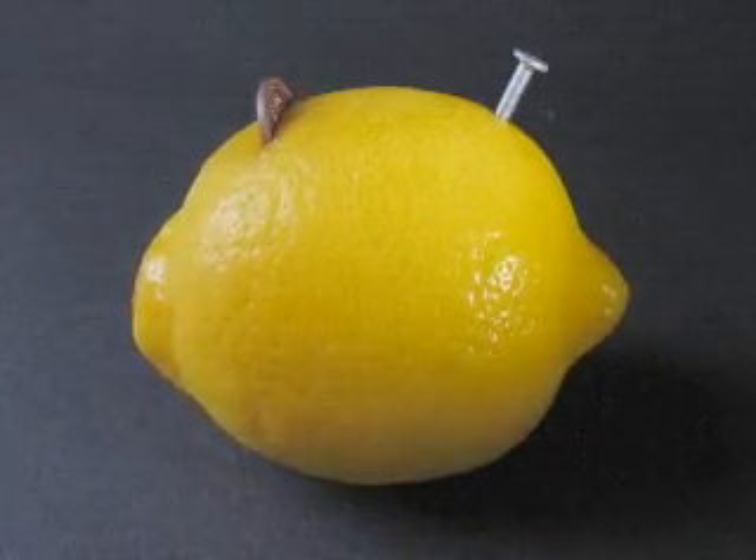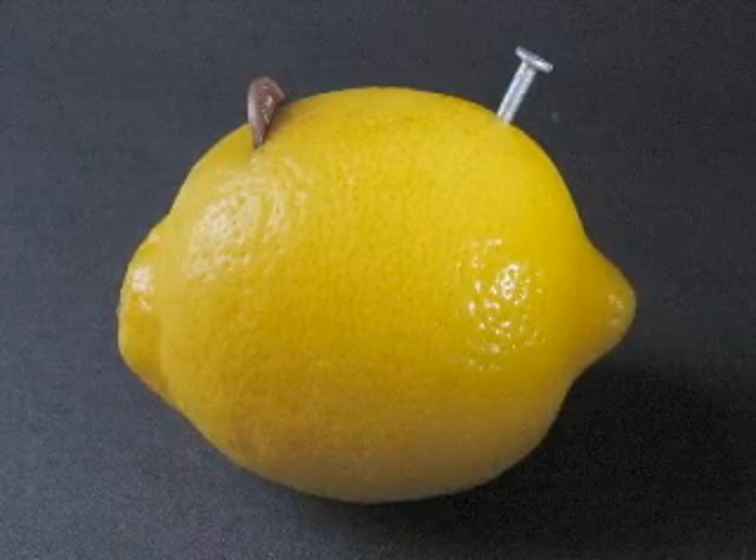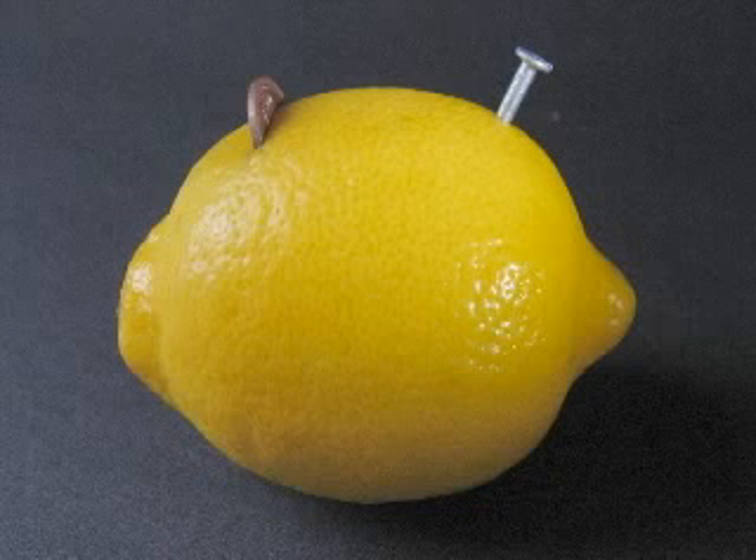This is a lemon battery. Follow the lemon battery link on the menu and I will show you how to make one.